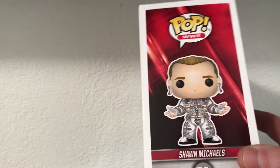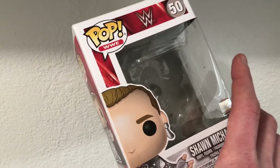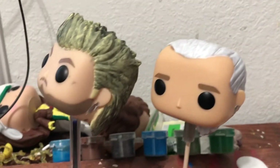For the Revolver Ocelot pop, we're going to use Shawn Michaels as the head and we'll use the Into the Spider-Verse Spider-Man Noir for the body — put that good trench coat on him, so it should match up.